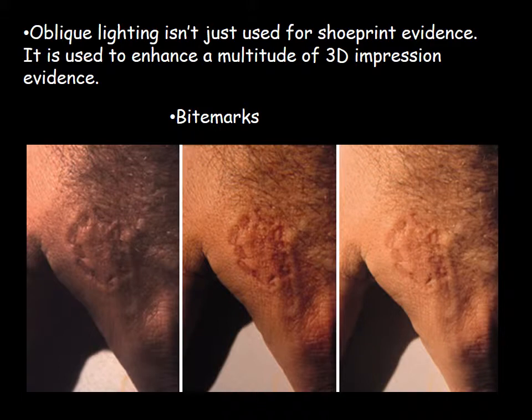Oblique lighting isn't just for shoe print evidence — it can enhance a multitude of 3D impression evidence. Here are some examples: these are bite marks. Your textbook reading this week notes that it's always good to bracket your exposures, meaning you shoot a proper exposure, an overexposure, and an underexposure. This was especially important with film photography when you couldn't see the image immediately. With digital cameras we have the LCD on the back, but bracketing is still shown here — and you can see that the oblique lighting is definitely highlighting those tooth impressions in the bite mark.